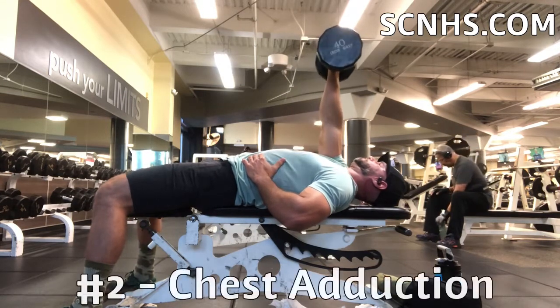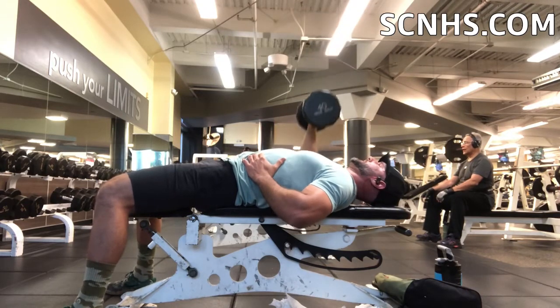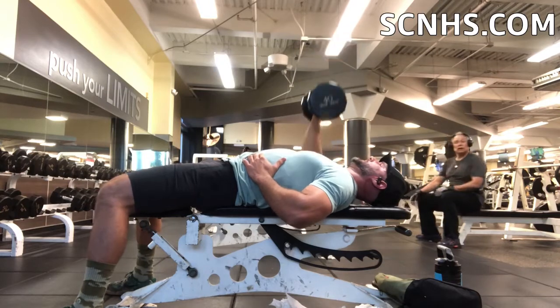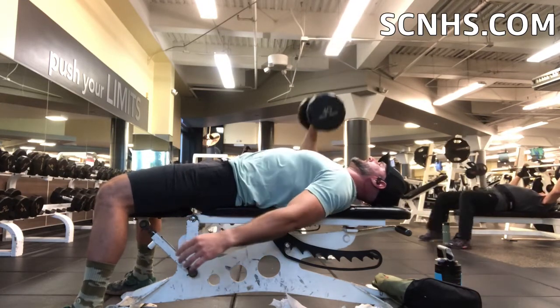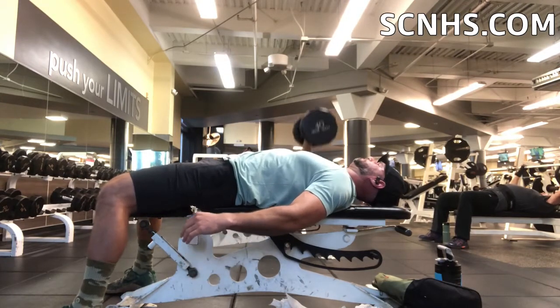Number two, it really helps with adduction, which is basically bringing that dumbbell across your body as you press up, and what that does is it really gets a full range of motion of the pec and really helps to hit that upper inner area which I've always had trouble trying to get that area to shape very well.